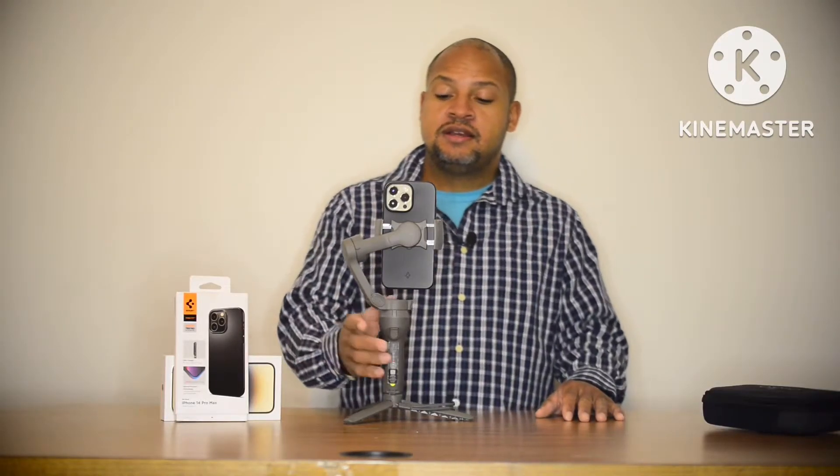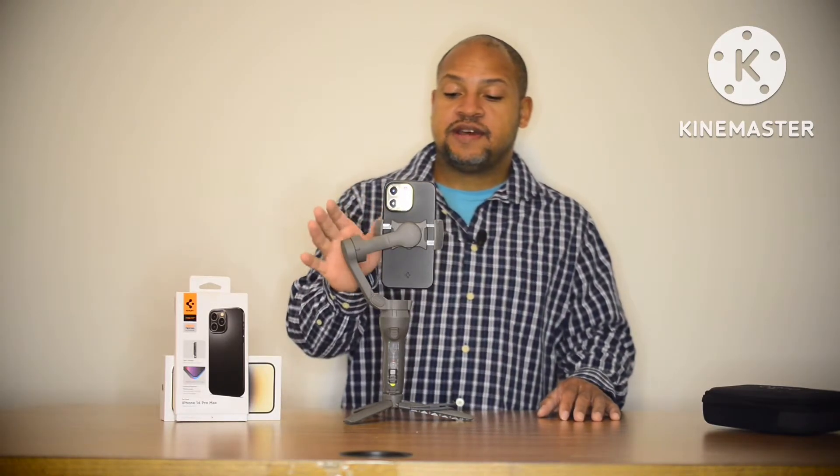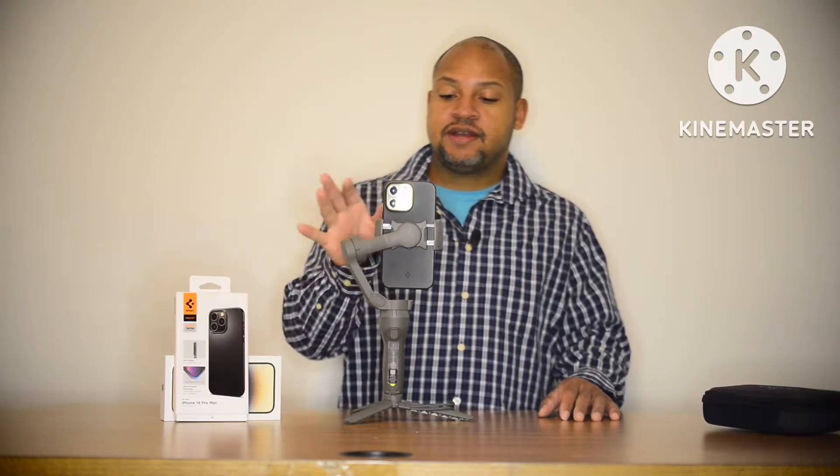The DJI Mimo app is done downloading. This is a new phone so I had to download all that. Finally, connect to the device — Bluetooth, yes, there we go. Connect request, request to pair — boom, pair device.